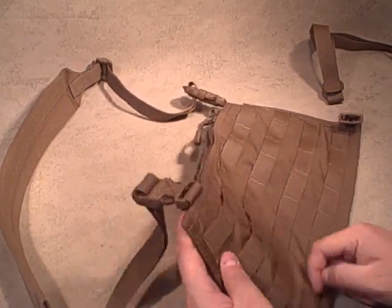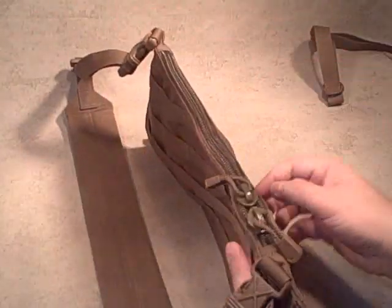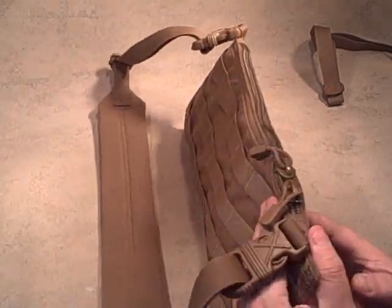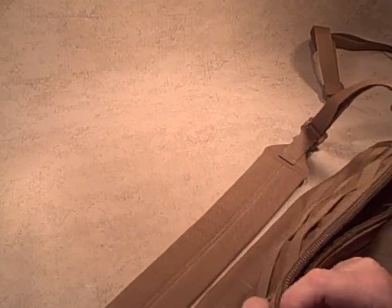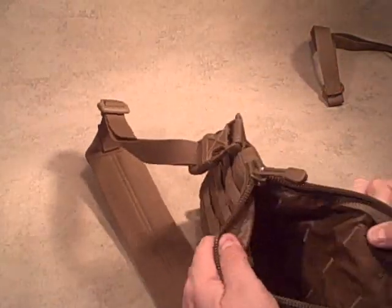Very well made — everything's double stitched. The attachment points go all the way three-quarters of the way down. It's got MOLLE on both sides, so you can have pouches on both sides, potentially creating your own med kit, resupply, or tool kit — the options are limitless. Then in the center there's a big, super heavy zipper with two glides, so you can operate it left or right-handed with either hand. Super sturdy zipper, super well made.